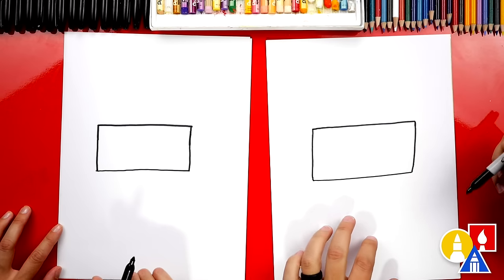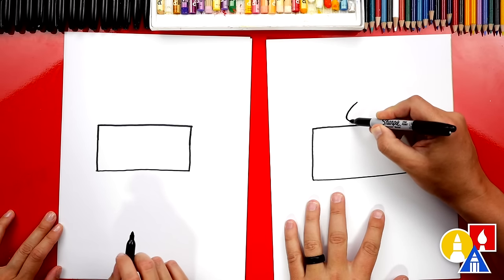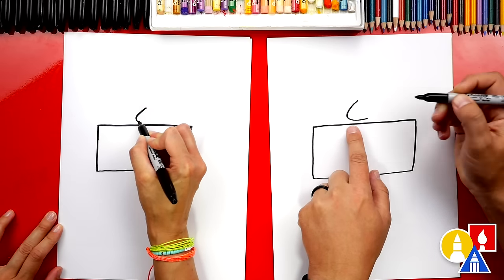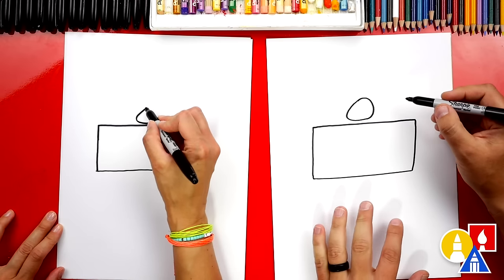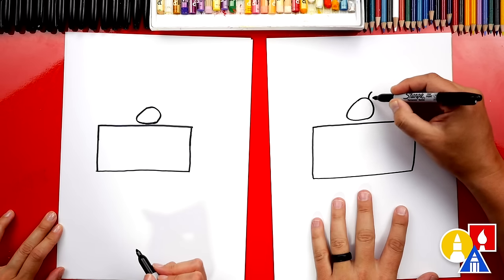My favorite kind of cheesecake is strawberry cheesecake. Let's add a strawberry to the top. We're gonna draw a sideways V but it's also curved at the end, so it doesn't have a sharp corner. And then we can draw the top of this strawberry — I'm gonna draw a backward C to complete the shape.